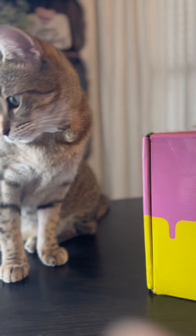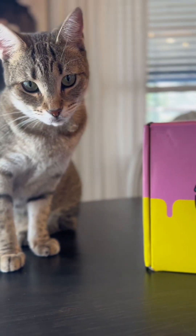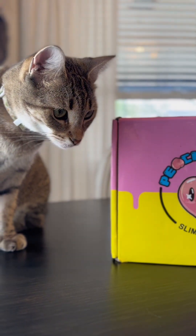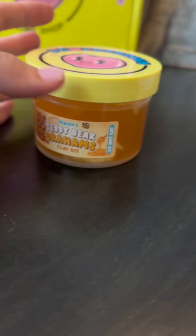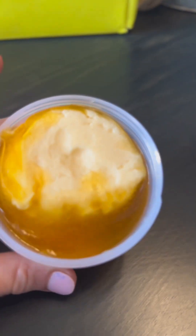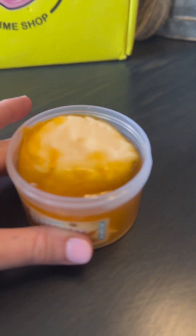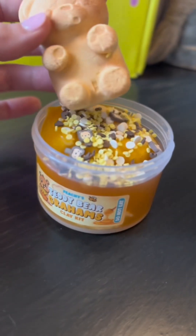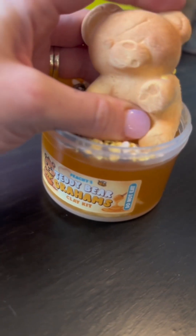That's just my cat also enjoying the slime! Next we have Teddy Bear Grams. This one smells just like those nostalgic teddy bear biscuits — I used to eat these with my friends. I remember we would go around the neighborhood and eat these while playing hopscotch.